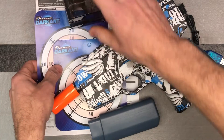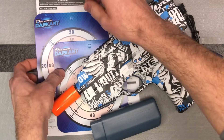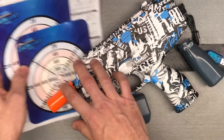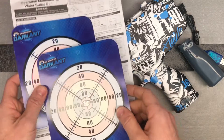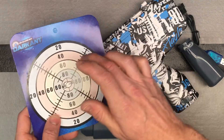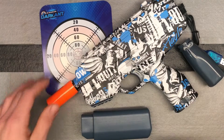Something cool that they include — we're seeing this more with different blasters. They give you some directions and pointers, and then they give you a couple of little targets that are water-activated targets you can shoot at. When your blaster hits them, it's going to leave a mark, and then when it dries, that mark is going to disappear. Pretty cool.